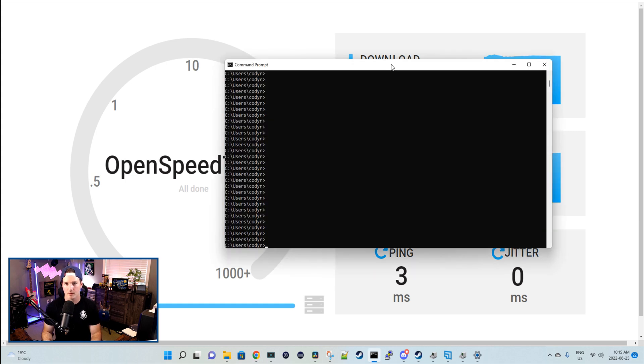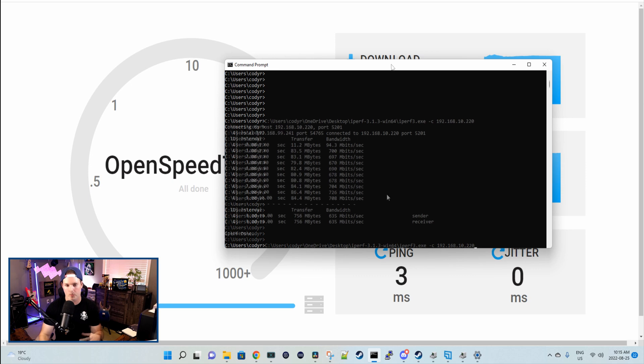The last test we'll perform is an iPerf test. I'm using the Synology NAS as an iPerf server, and we're getting about 635 megabits per second.